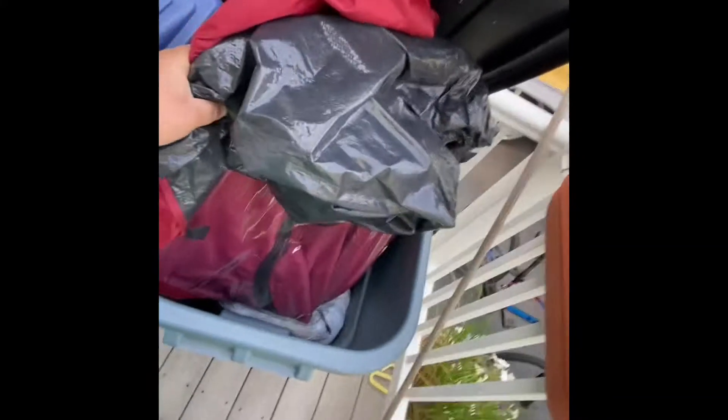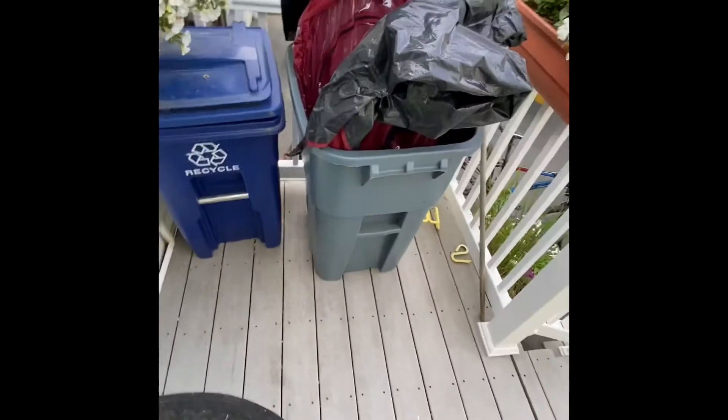Then you take this little bag they give you, throw it right in the trash can, because this thing sucks.